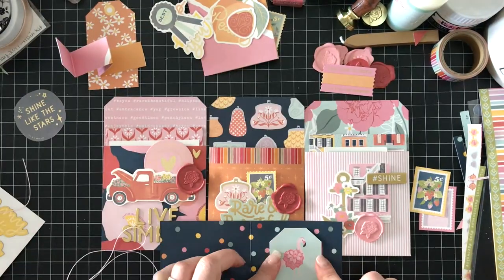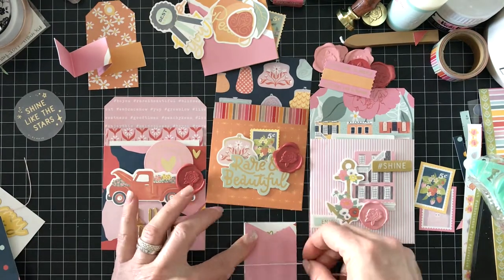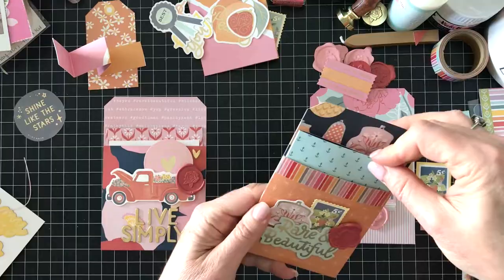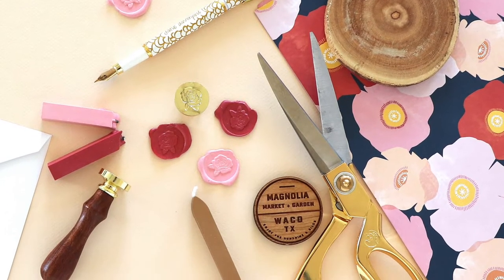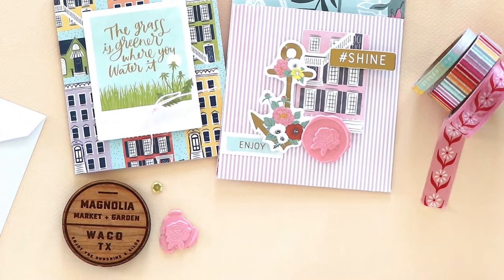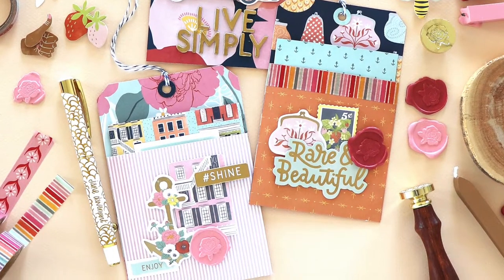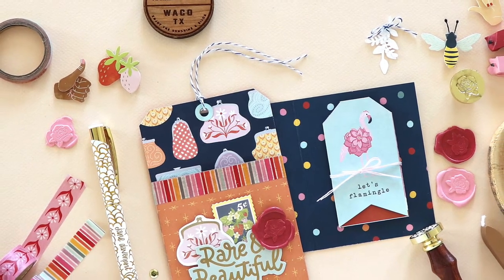I'll tie some twine around it. I've folded the tags so they can open upwards, and if you're creating a mini album you could also add photos to the inserts. Here we have the finished wax seals, and then I have some still shots of the cards outside the pocket so you can see them better and how they coordinate. This was a really fun project and I hope you get a chance to try out the It's All Good collection from Dear Lizzie and American Crafts. Thanks for joining me today — I'd love it if you'd like and subscribe!